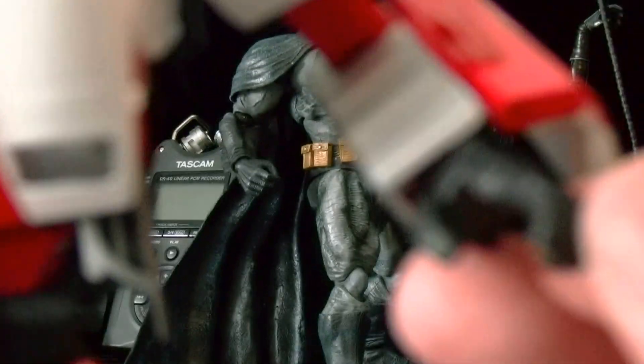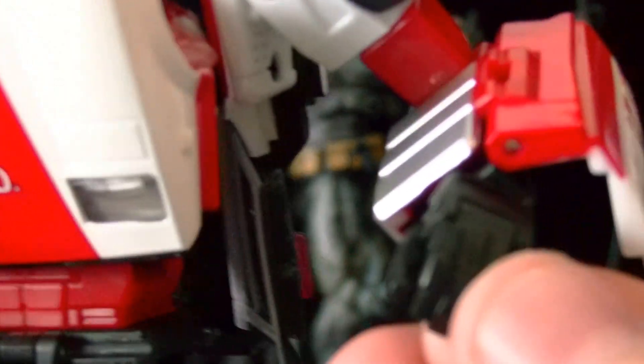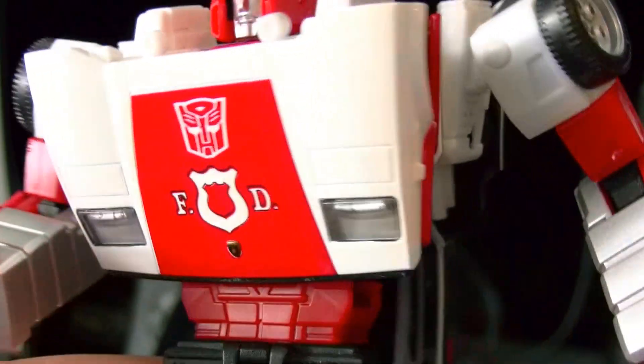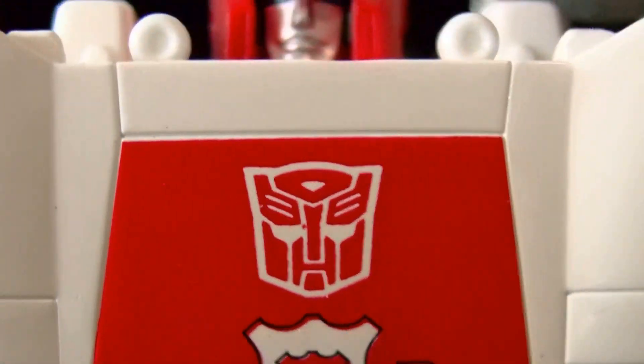I wish he had a full hand like those Gundam kits that have all the little joints and everything. I even considered doing a mod and putting one of those fully posable hands on these Masterpiece figures, but I don't want to mess them up, so I probably won't do that.